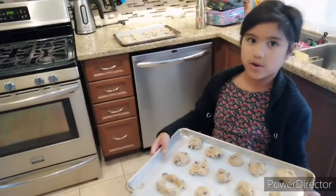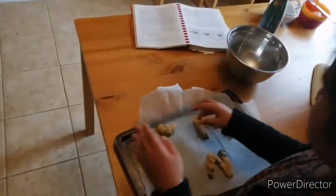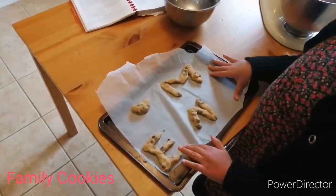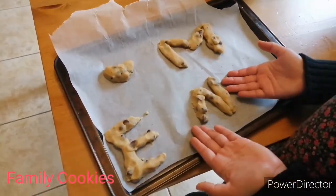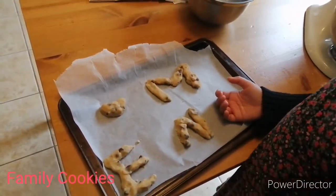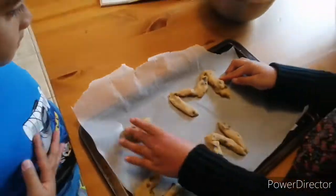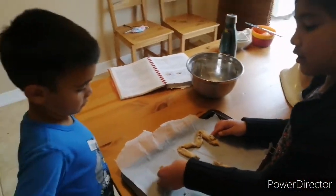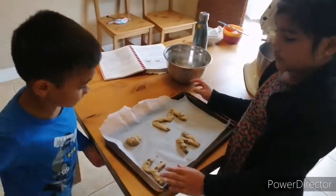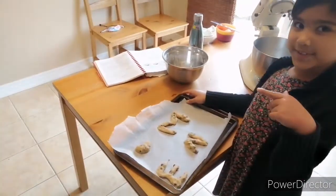Grandma, grandpa, whoever. I just had a super tiny amount of dough left, so I decided to make a family batch. It has N for Natalie, E for my brother Ethan, and N for my mom — same letter for mom. And we have a little heart here. It's time to put this batch in the oven, and we'll see you when these cookies are done.